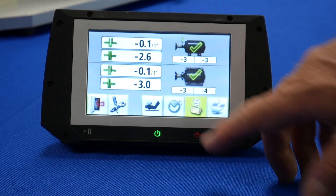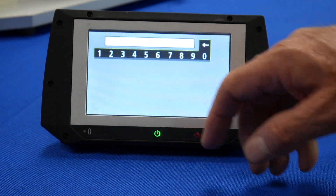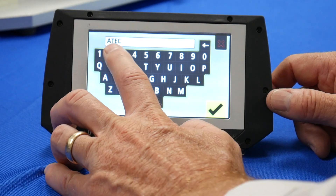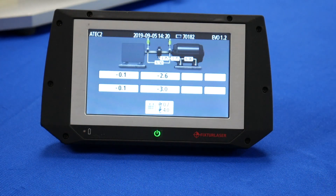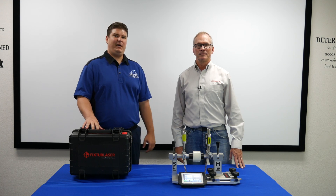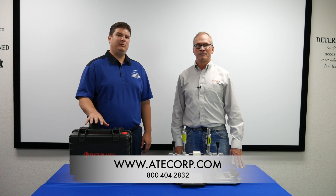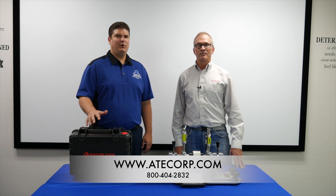Now I can save the data again by pushing on the file icon, and the alignment is complete. So that was basic horizontal shaft alignment. We'd like to thank our friends from Vibriline for stopping by and showing that to us. If you have any interest in this or any other equipment, please log on to our site at www.atecorp.com or give us a call. Thanks.